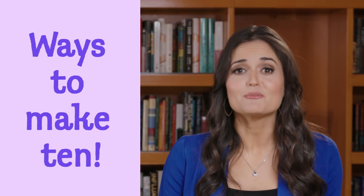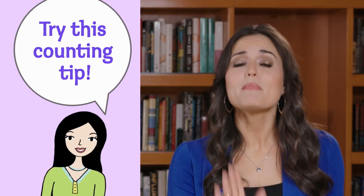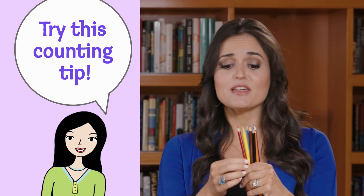Knowing all the ways to make 10 from two numbers is so important for being good at math. When I was a little girl, my mom used to hold up 10 colored pencils between her two hands and shift them one at a time so I'd learn more easily. I even made up a rhyme for it.